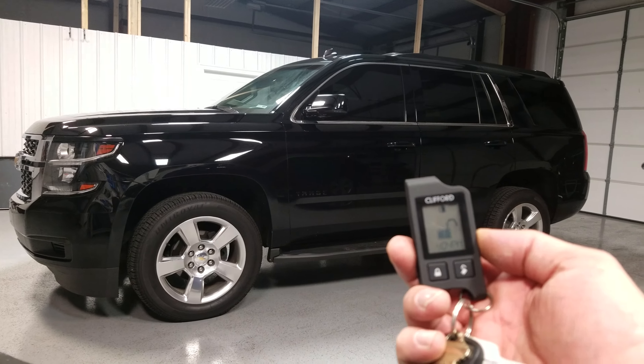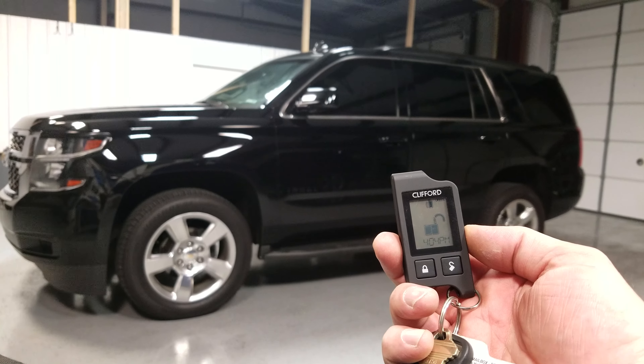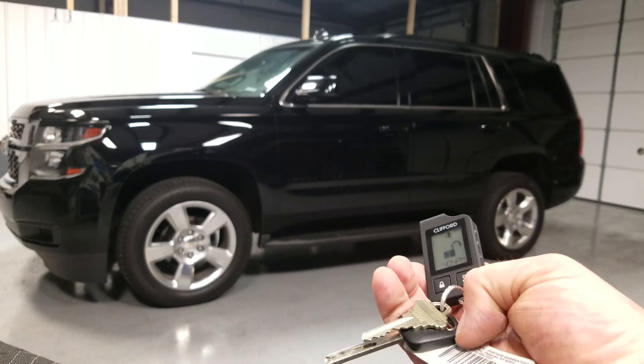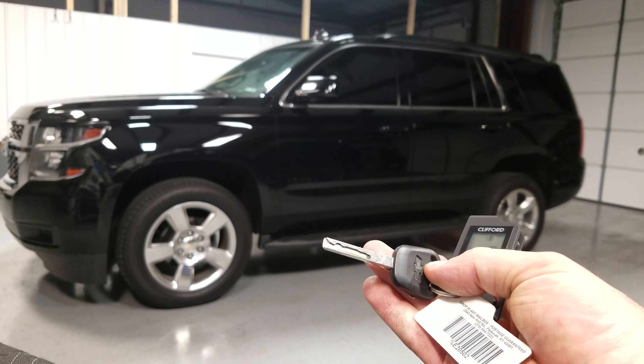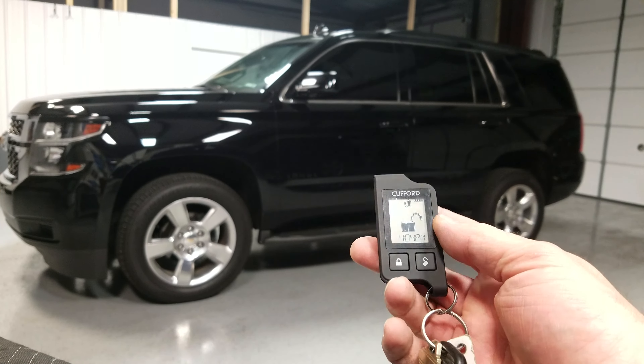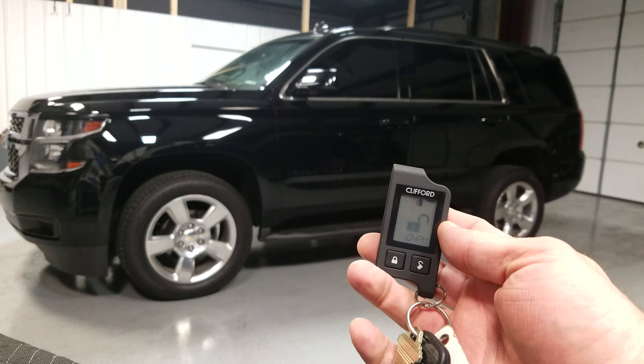It also does window closure, window open, hatch release, power lift gate — all the factory stuff stays intact. This Tahoe has a standard key, it's not a push to start. We can still do push to start cars, it's just that you've got two remotes instead of a key and a remote.